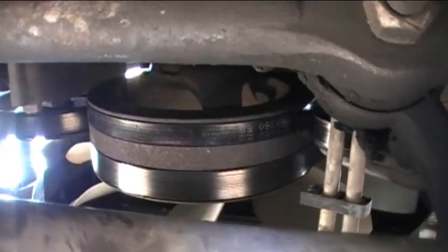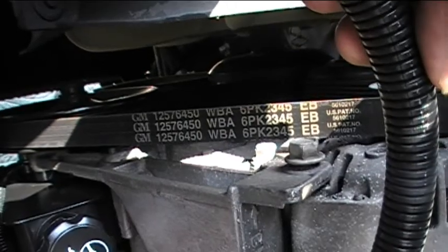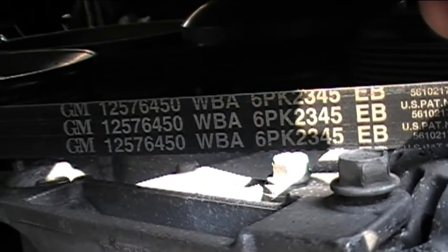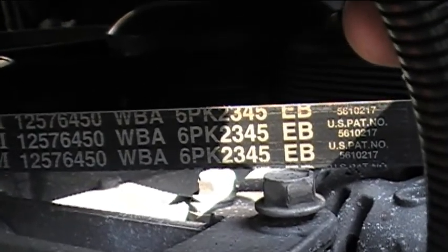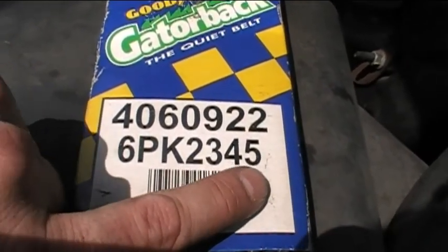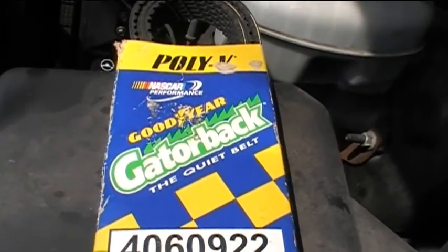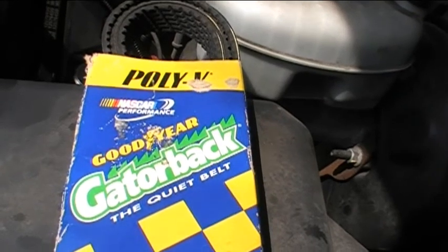We'll go up top to take a look at the numbers on the larger belt. Here's the large belt as seen from up top. The GM number is GM12576450, and there's also WBA and 6PK2345. Looking at the replacement belt I purchased several years ago — I meant to do this job a long time ago but I've been procrastinating — this one also says 6PK2345, so I think that belt should work fine. This is a Goodyear Gatorback, the quiet belt, and I think this is probably the best kind to get.